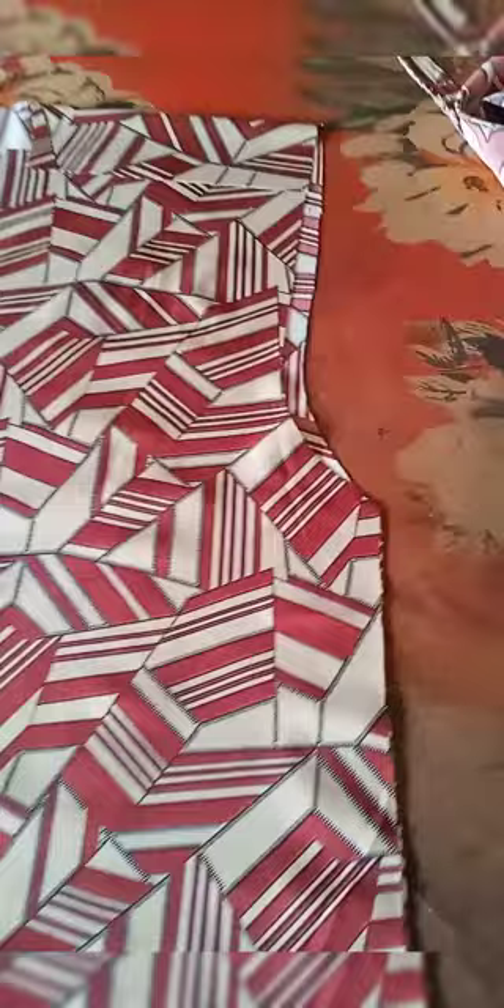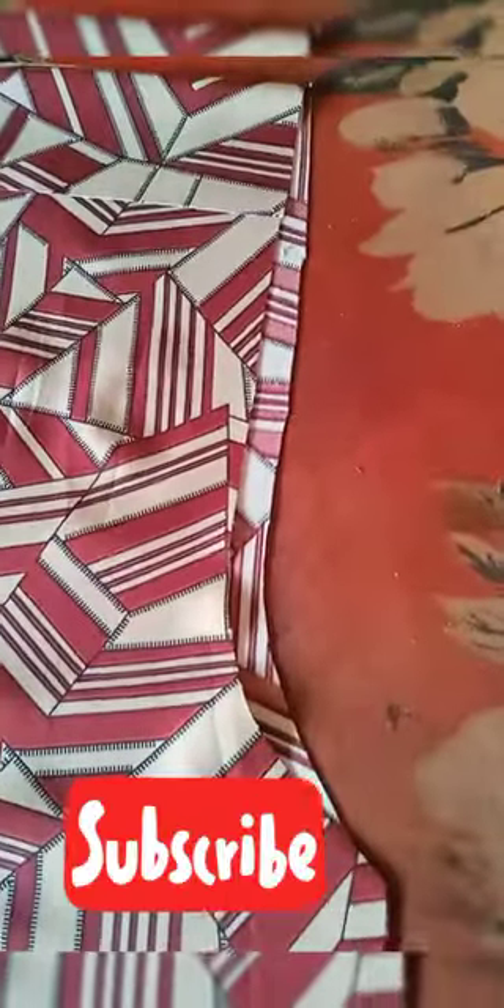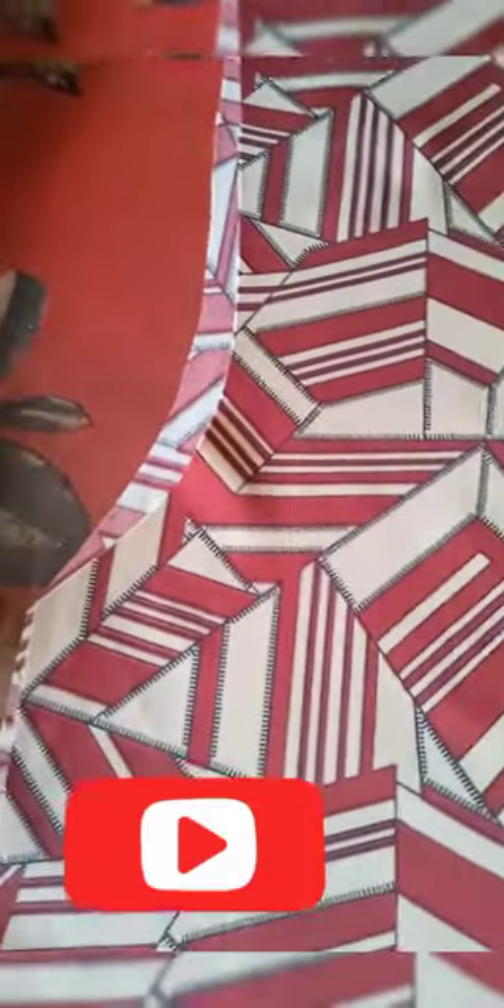After trimming the neck and bodice — the ones that overlapped — this is what you have for the shirt. I've trimmed everything. Now look at the armhole: you can see that the back piece is bigger than the front piece. This is deliberate — it is not an error.